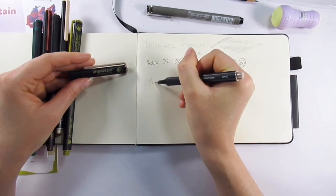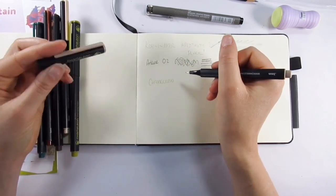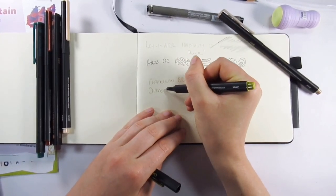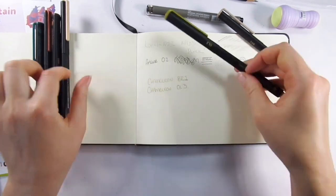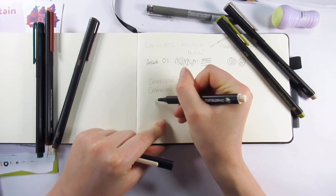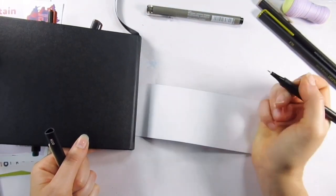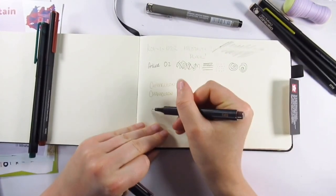The liner pen we get this month is an Artline Drawing System pen 0.2. It's pretty much like a Sakura-type pen — it's water-based pigment but it's water resistant and fade proof, and all the good stuff you want from a liner pen.